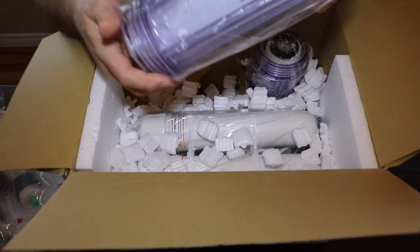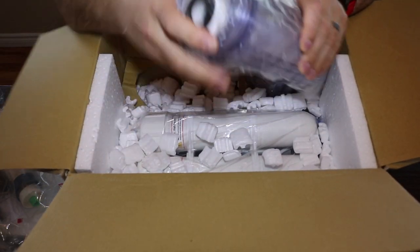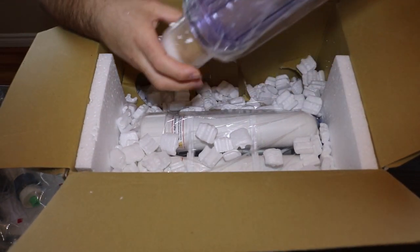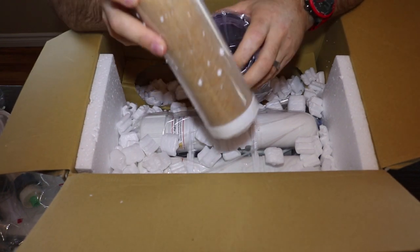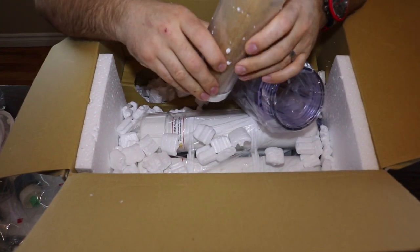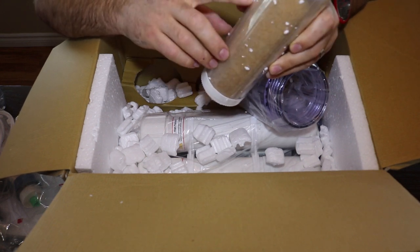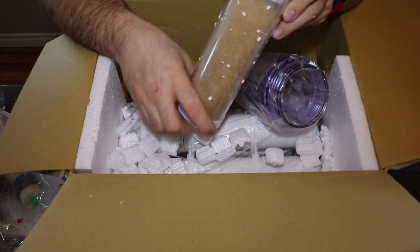And then we've got the next one — this is the black carbon. And what else we got? This is the resin DI. This one here is really going to polish your water and take out any silica or anything in your water. This will start to change — all these little beads are probably going to turn into a really dark color. As you can see, this is a fresh supply, so that's awesome.